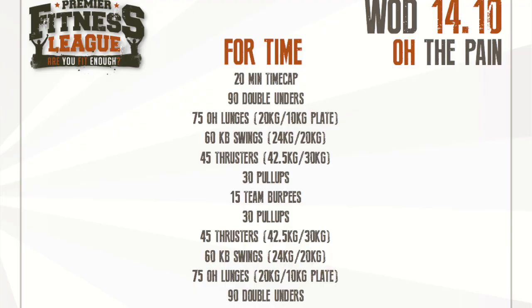Hello and welcome to another week of the Premier Fitness League. This week, 14.10. Oh, the pain. It is a chipper for time with a 20 minute time cap.